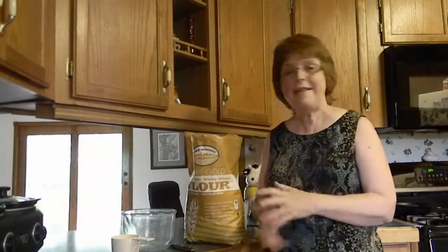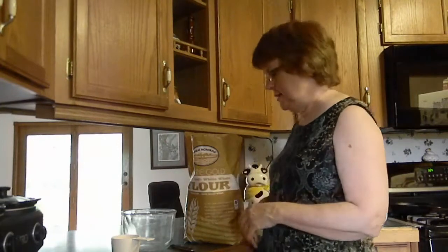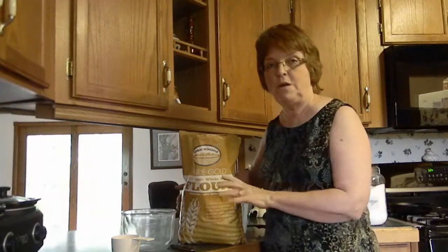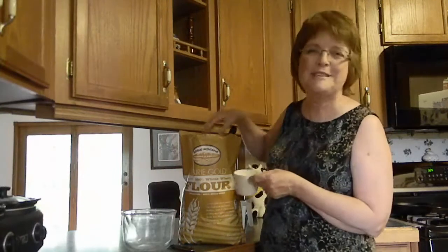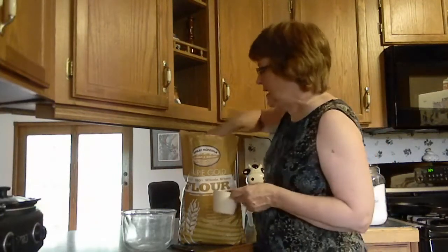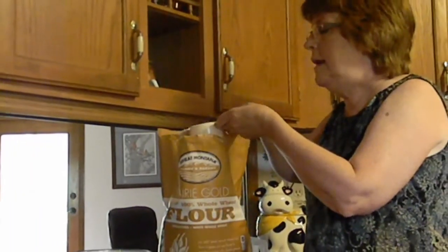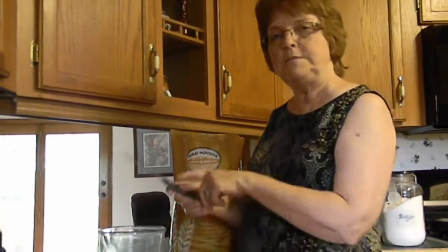I love the MythBusters and I thought today we'd do a MythBuster type experiment. The myth is that you have to measure flour a certain way to get the right results. The way they say you're supposed to do it is by using a spoon and sprinkling the flour into the measuring cup. It mounts up and then you simply level off the top. The myth is that this measuring is accurate.